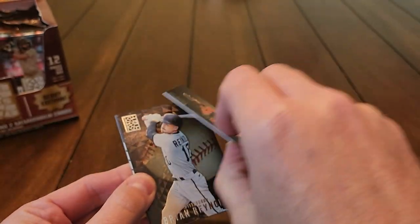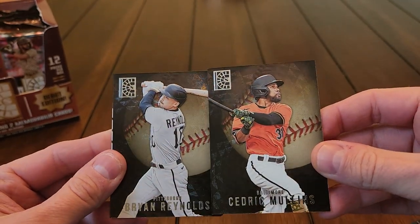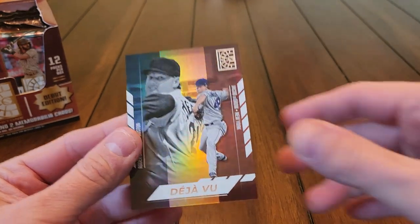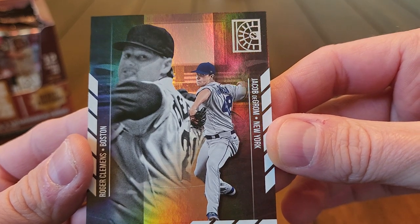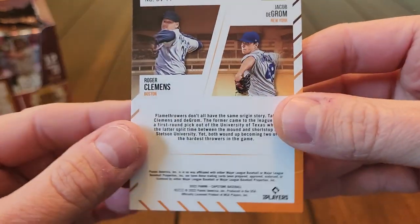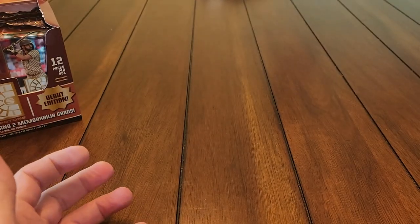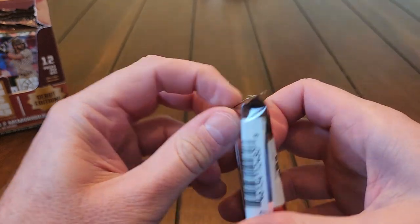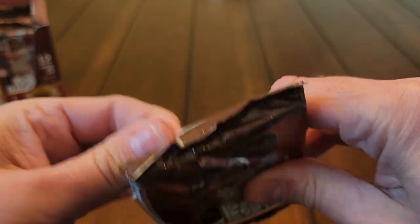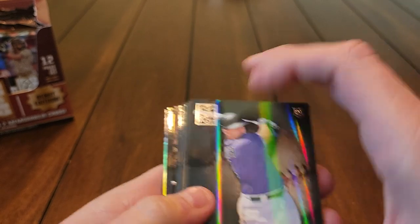Anything over a hundred is considered a high number — I think they call it luxury suite or something like that. We got Cedric Mullins and Brian Reynolds, and you can get those in different colored parallels. We get one insert per pack and we've got a Deja Vu: Roger Clemens and Jacob deGrom. The newer guy is in color, the old school Hall of Famer is in black and white. They're taking guys with similar skill sets — flamethrowers — and putting them on the same card. I saw one with Bobby Witt Jr. and George Brett and one with Rickey Henderson.